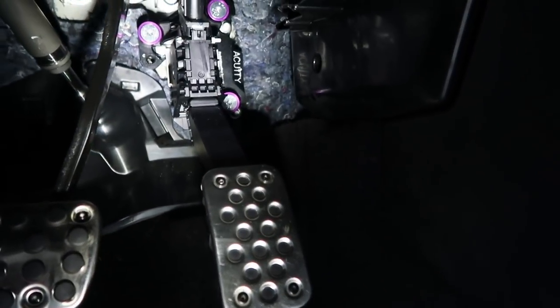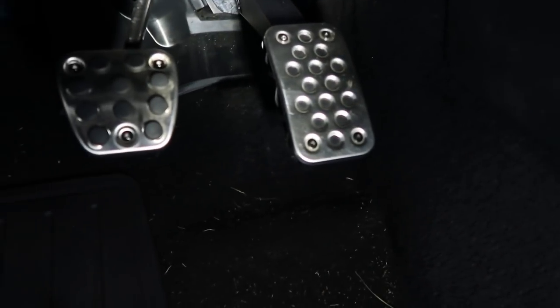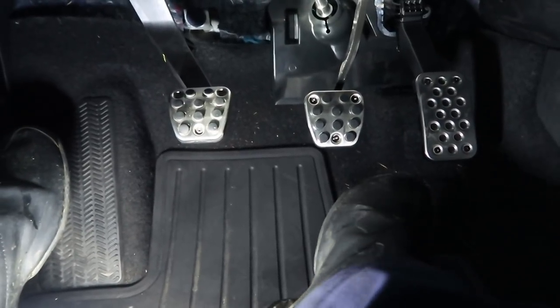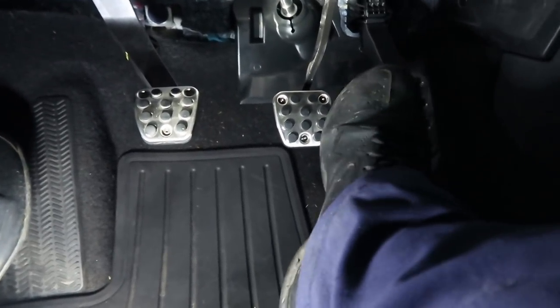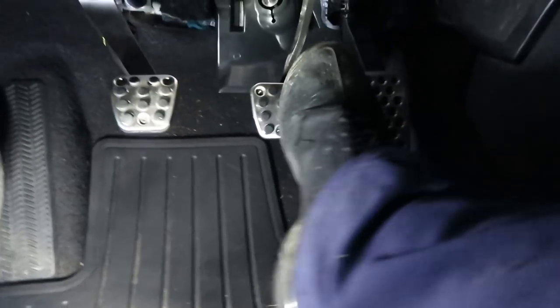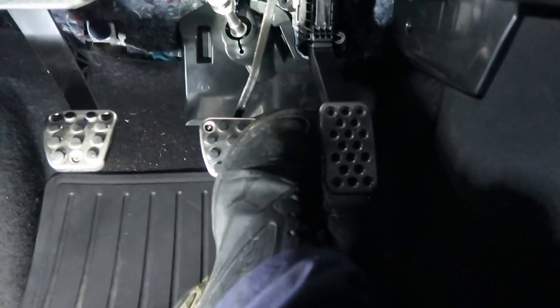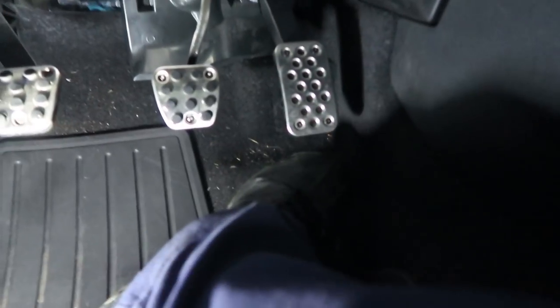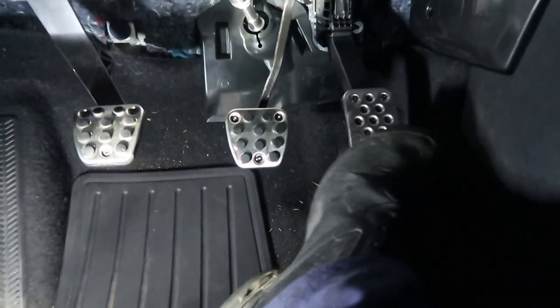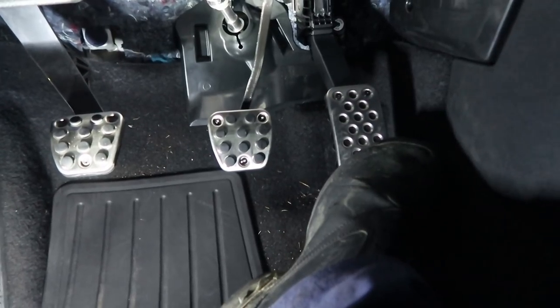I actually ended up using the B setting — I think the C setting is a bit too low for my taste and the B setting is perfect. Look at that space right there — I can't wait to try it out. After the install, look at the difference — it's perfect. I can heel-toe without even thinking about it. This is going to be so much better — I can't wait to use it on the track and on the back roads. Thank you Acuity for that. On to the next upgrade.